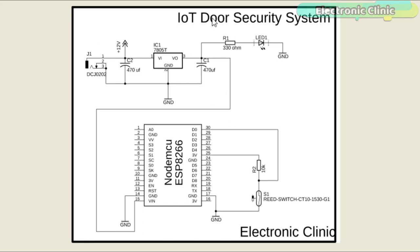The power supply used to power the NodeMCU module is based on the LM7805 voltage regulator. J1 is a female power jack where we connect a 12-volt adapter, battery, or solar panel. Two 470 microfarad capacitors are connected at the input and output sides of the 7805 voltage regulator. A 330 ohm resistor is connected in series with the 2.5-volt LED as a current limiting resistor. The output of the voltage regulator is connected with the VIN pin of the NodeMCU ESP8266 module and the ground of the power supply is connected with the ground of the NodeMCU module.